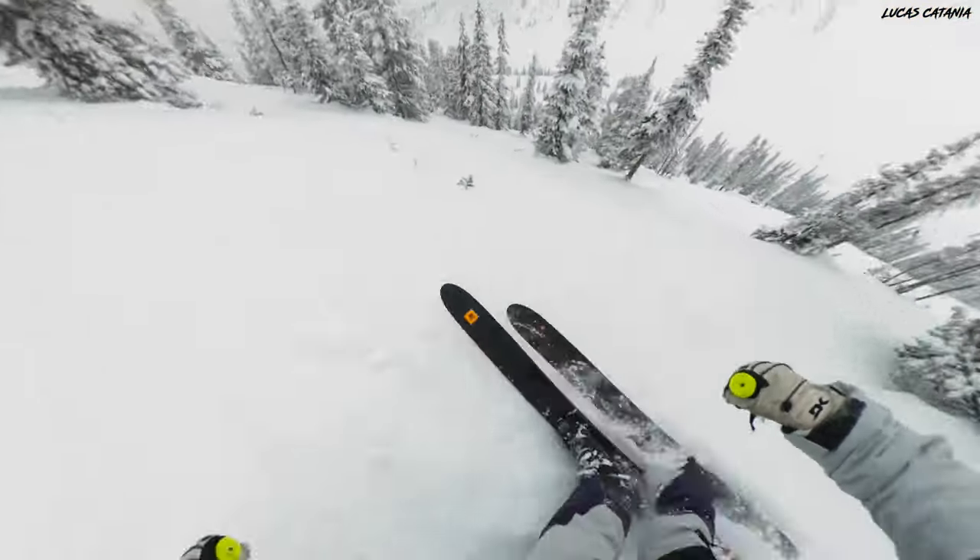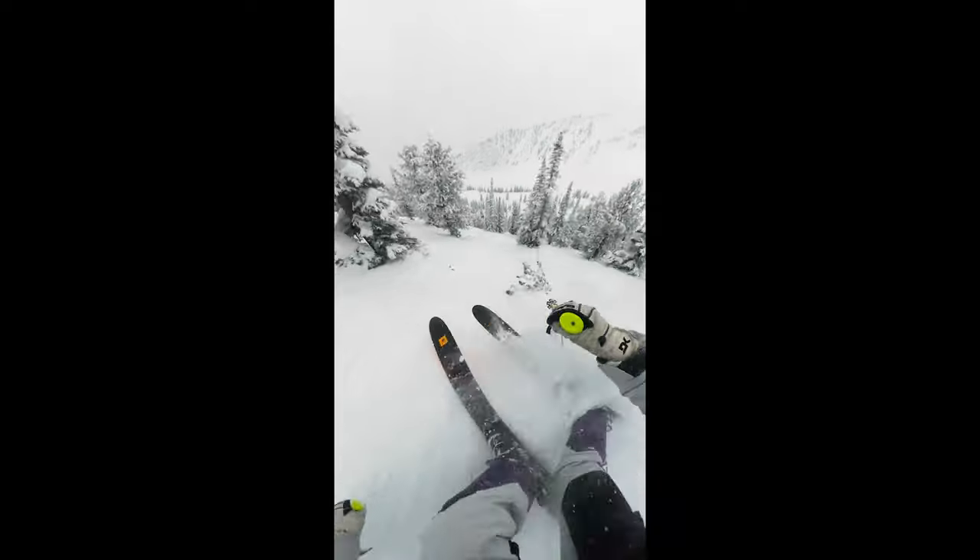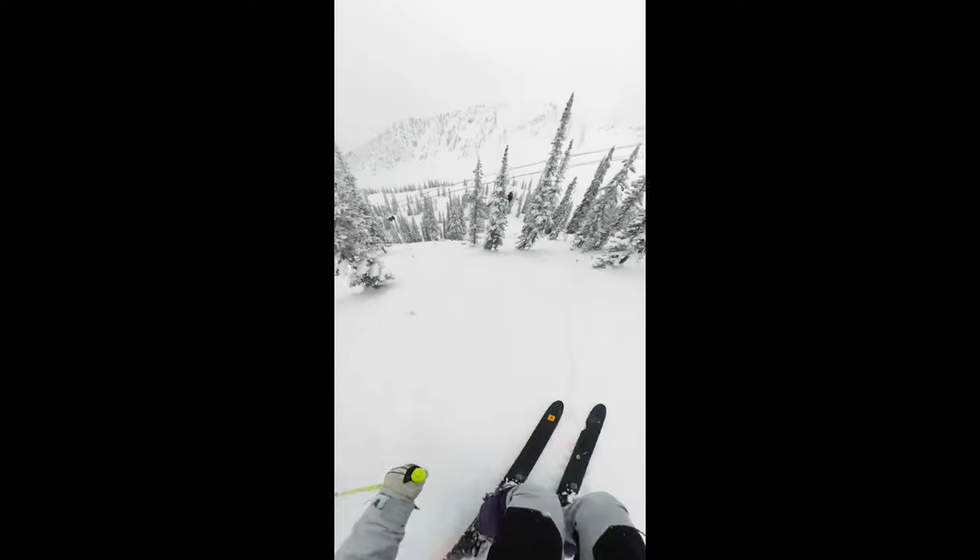I am totally fine with sacrificing a little bit of resolution if it means I'm guaranteed to get the shot. I can't let the gear get in the way of telling the story. The third reason I love the GoPro Max is the ability to reframe it for social media. With the ever-evolving landscape of YouTube Shorts, Instagram Reels, and TikTok, it's very important to share content in a native 9x16 resolution. With the GoPro Max and the FX Reframe plugin in Premiere, I can basically make this into a normal 9x16 frame and have the best of both worlds, which is very important.